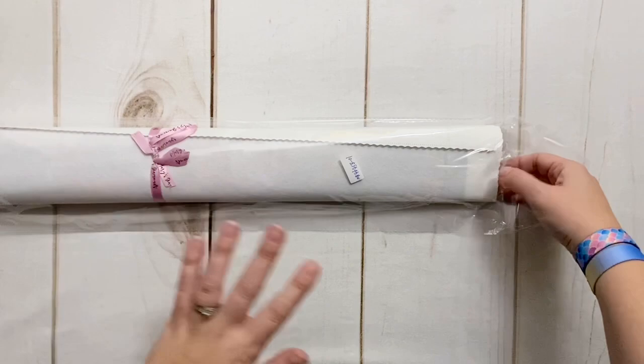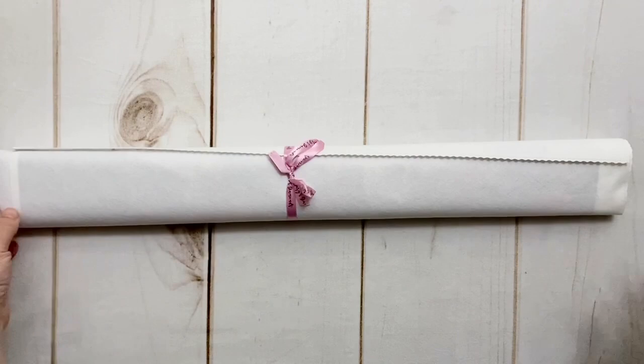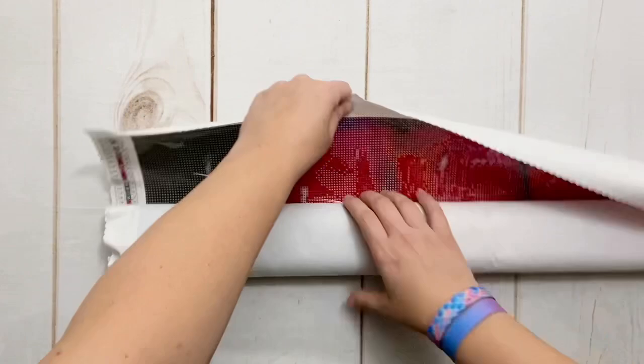It did come in this plastic bag, so I appreciate that there are multiple layers of protection so that if the package were to get wet in transit, the kit is pretty well protected. There's some sort of model number, of course, and a cute little pink ribbon. I think this is what they call a soft lint canvas — it's actually a nice material. I'm unwrapping a little present here.